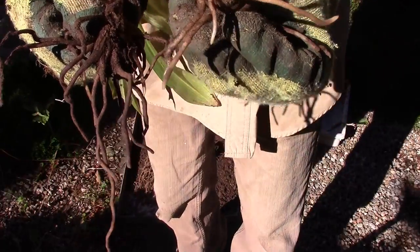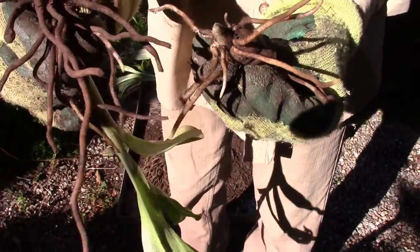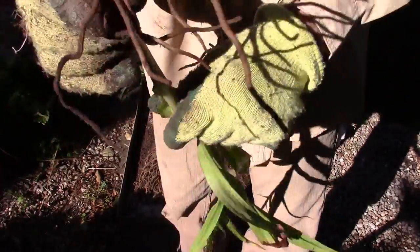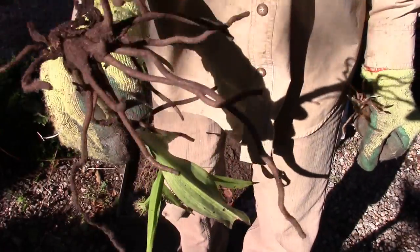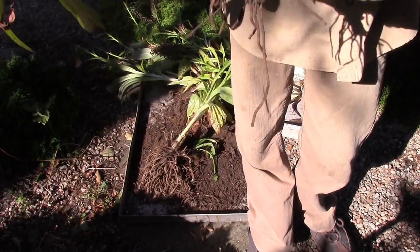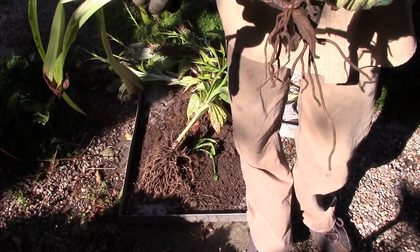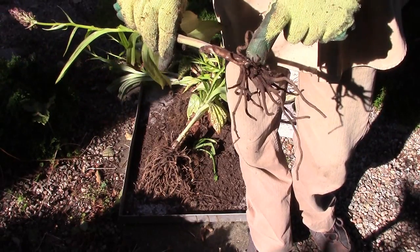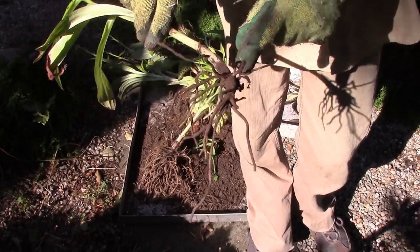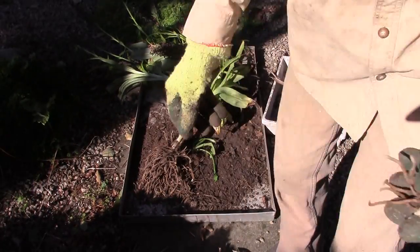Not easy doing this in front of the camera — I need a cameraman! So there we have the old one and the new one. The new one can get planted right into the ground and will flower next year. The old one is not done, because I can plant this — there's enough green in there to keep this plant growing. I'll plant this in a box or pot, and having lost its dominant growth, it will decide it needs to make more, and I'll get a number of new offsets on that. The little one can go in this box here in the shade.